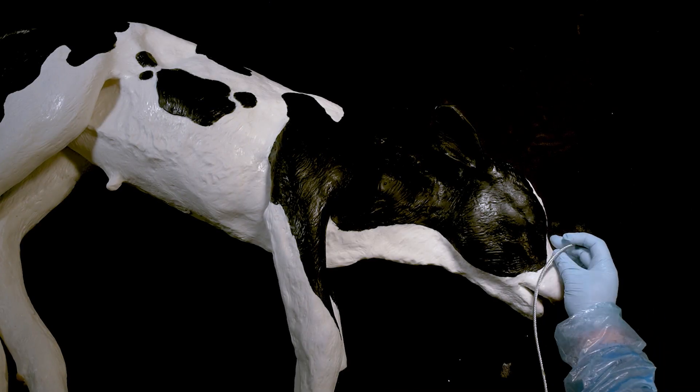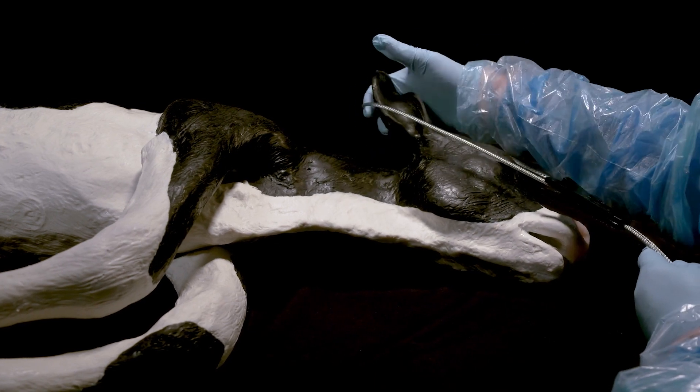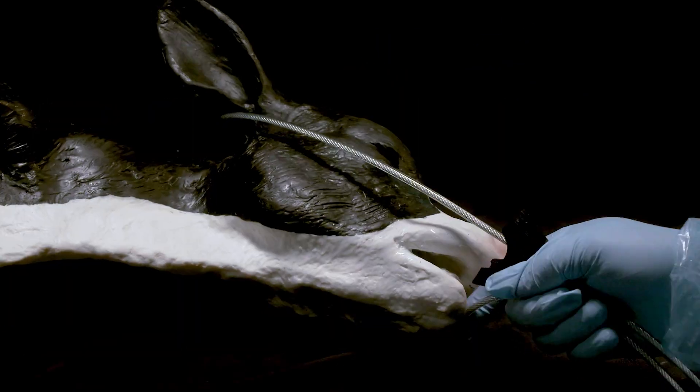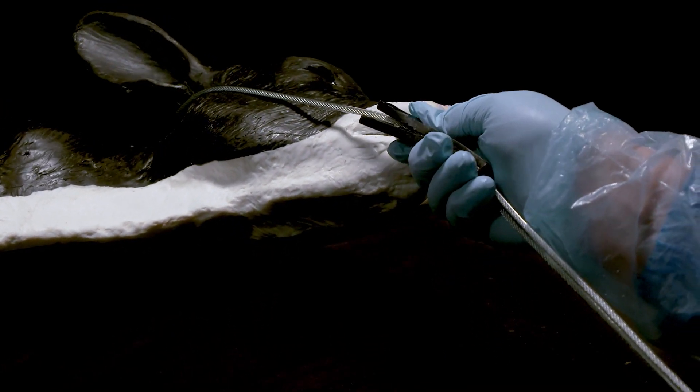To gain control of the head, position the snare or a loop of chain — created by threading one end of a 60-inch chain through the oval opening at one end of the chain — over both ears and through the mouth of the calf.